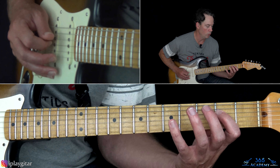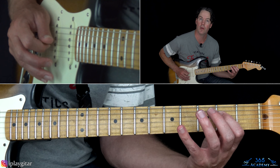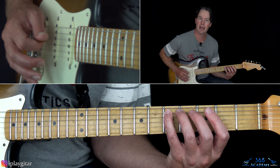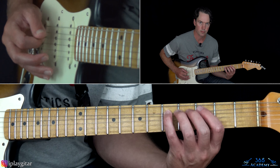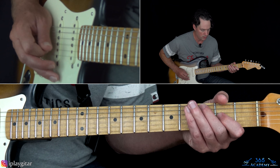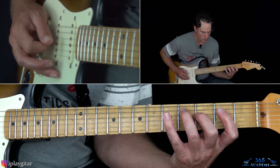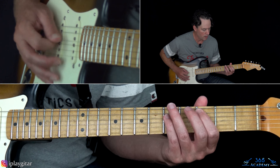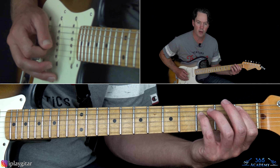Then picking that 5th fret on the A again, go 2, 3, 5, 3, 2 on the D, back down to 5 on the A. Then play 1 on the A to 3 on the D, and then move that up two frets. That's what goes with the chords underneath.